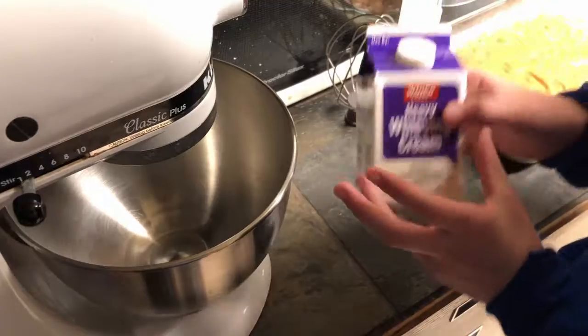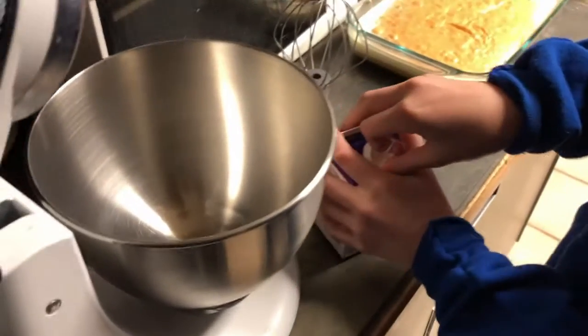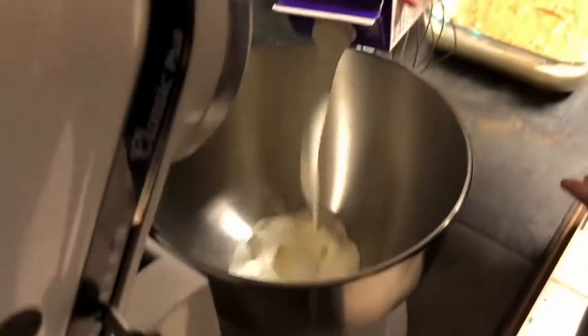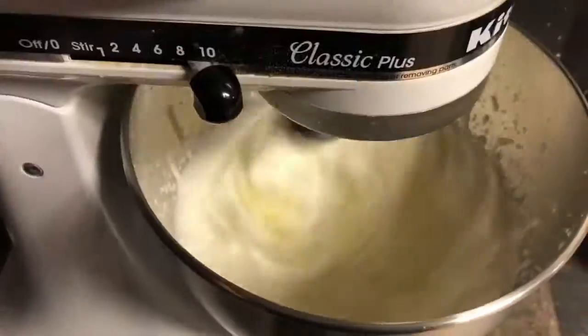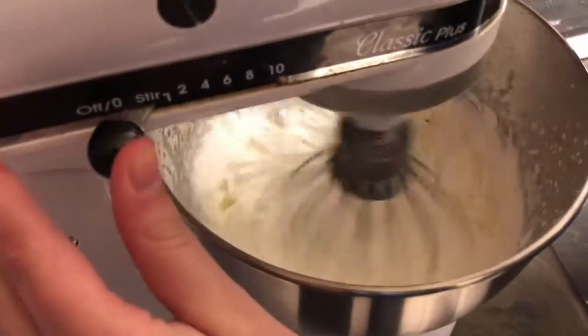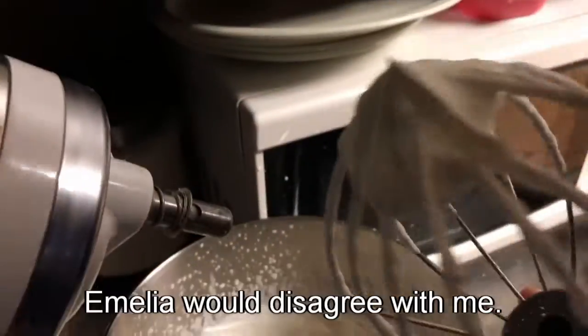In the meantime I'm going to be whipping some heavy whipping cream. Is it heavy? It's heavy. Whipping it to stiff peak. Looks good.